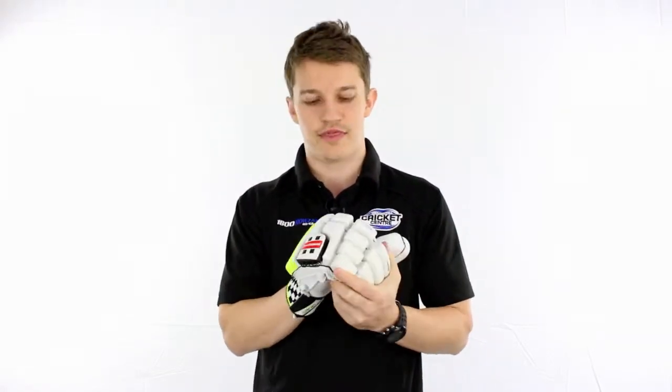Hey guys, Fraser here from the Greg Chappell Cricket Centre, going to give you a bit of a spiel and a rundown today on the Matrix 1000 Batting Glove by the guys at Grey Nichols.